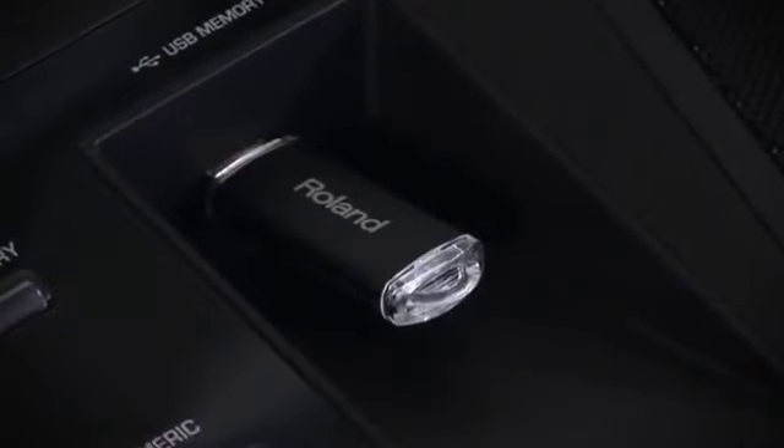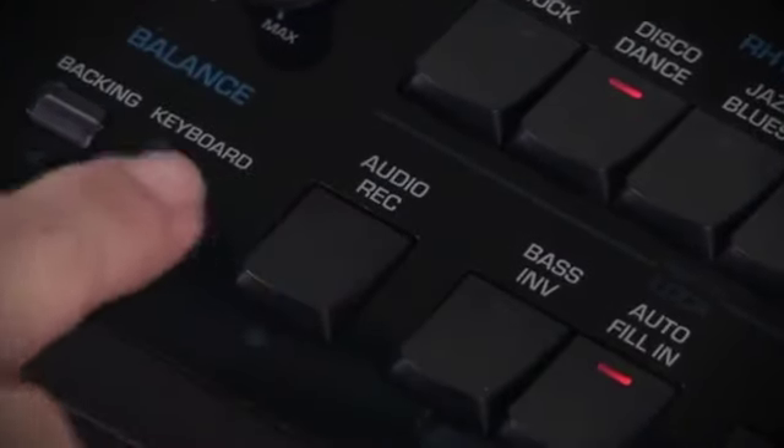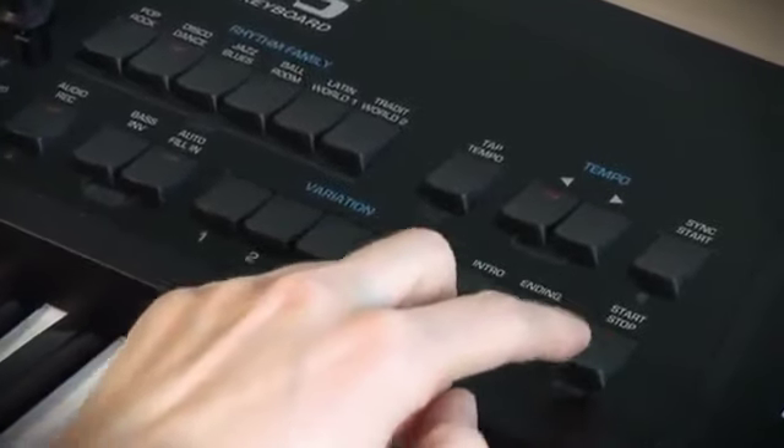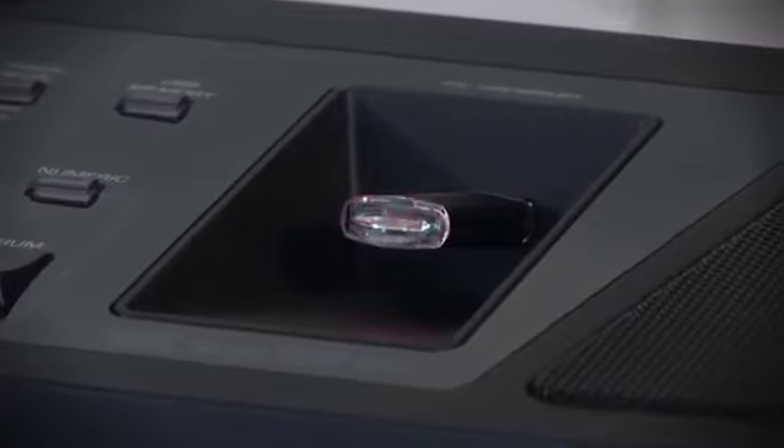The BK5 also allows you to record the user's performances in the connected USB storage device. The resulting WAV files can be played back on the BK5 itself or transferred to a computer via a USB storage device.